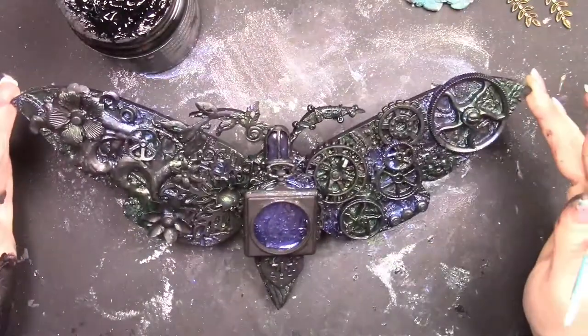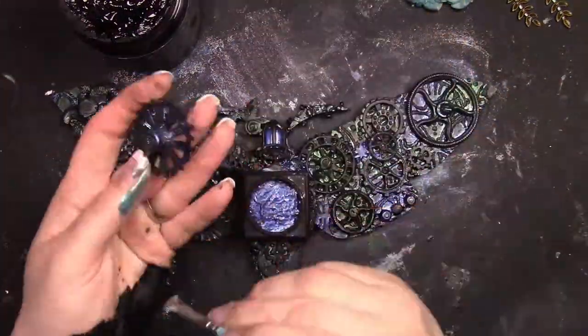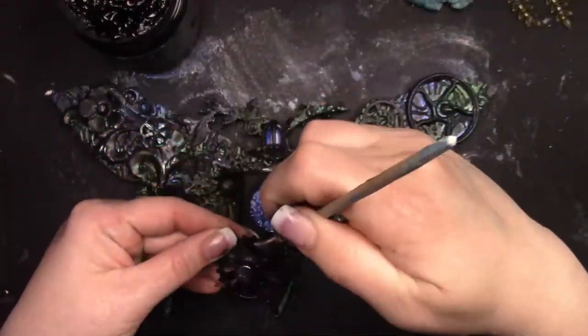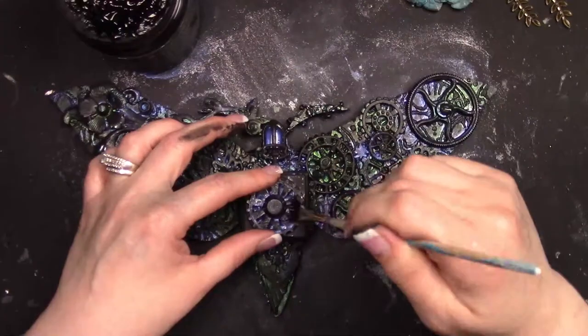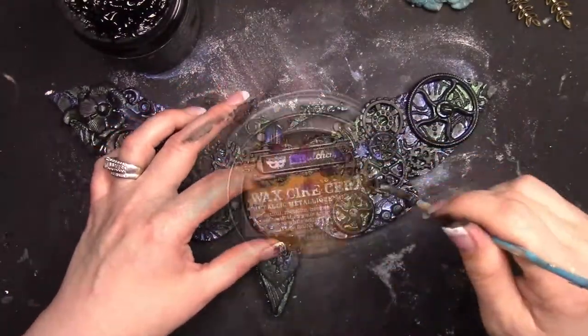I'm going to continue dry brushing — you can see where it's getting toned down and it makes it just a little bit softer. I haven't adhered the center of the locket yet because I'm going to put glitter and everything inside, so it's still off to the side at this point.